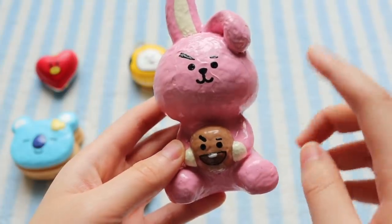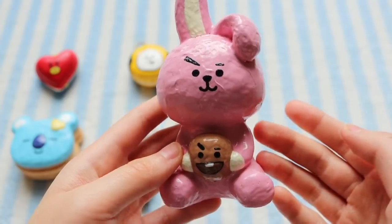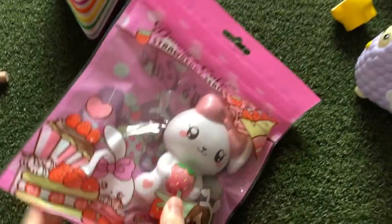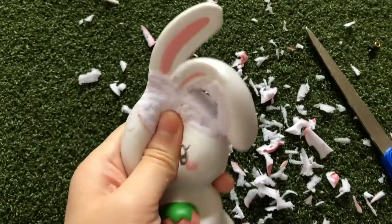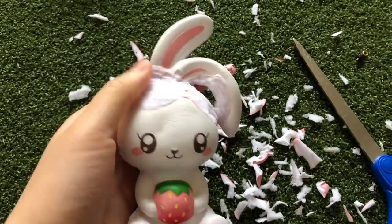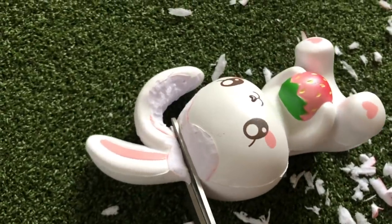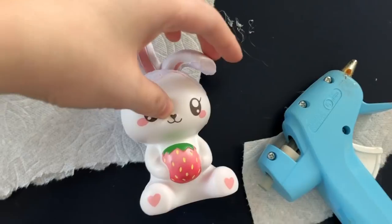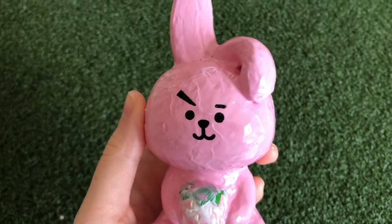The next squishy is kind of a two-in-one because there's Kuki and also Shuki, which of course they go together as a duo. So I used this Bunny's Cafe squishy and I knew that I would have to do some surgery in order to get rid of the bow. So after cutting it off I ended up with this, but then I realized I would also need to change the position of the ears so I cut those off as well and reshaped them so that it would look more like Kuki's ears. Then I glued them on and painted everything over with pink and added the face.